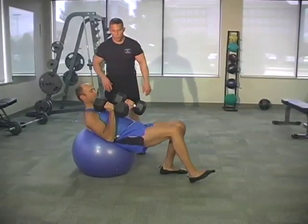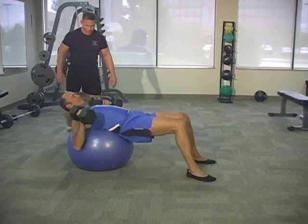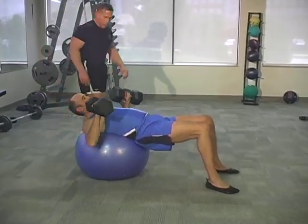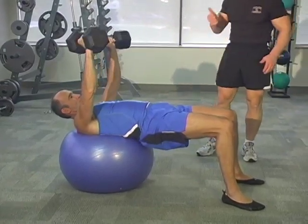Doc's going to demonstrate this one now. He blends in with the ball. All right, here we go — good starting position. Engage the buns and the hamstrings on the back. Take those hips up.